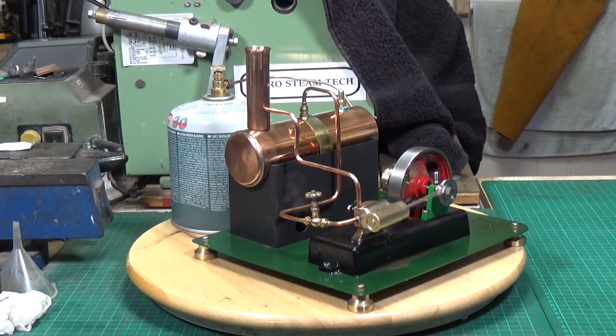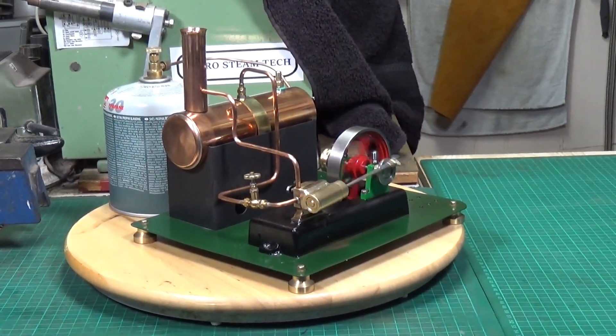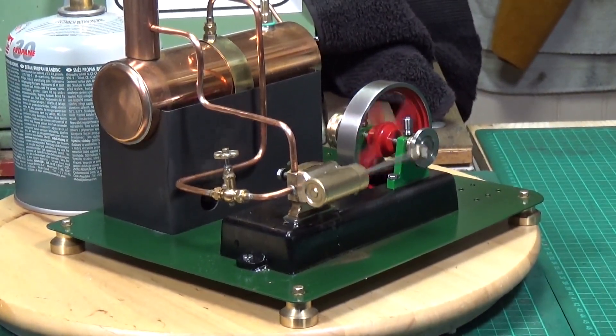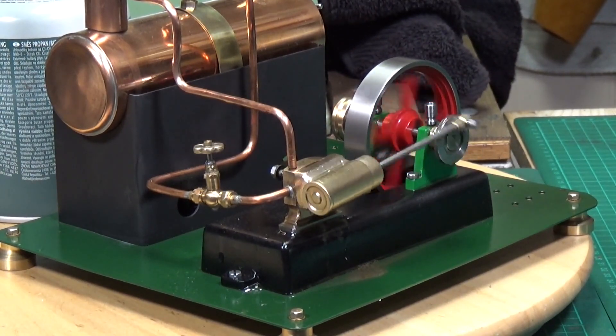The safety valve is just beginning to blow off, which I'm really pleased about because I had to make the inner of the safety valve, so it's obviously nice to see that happening. What a lovely engine.